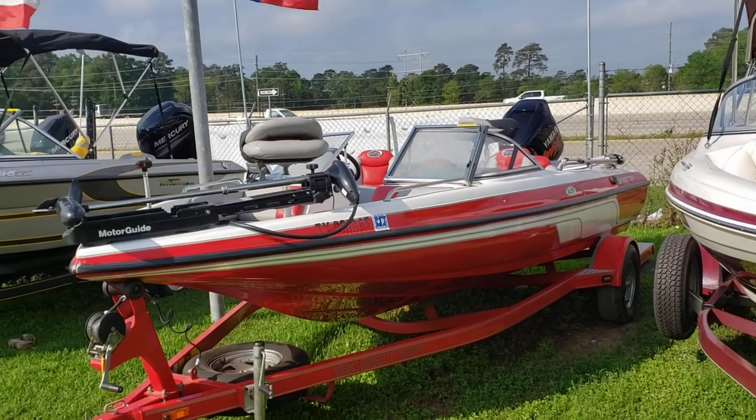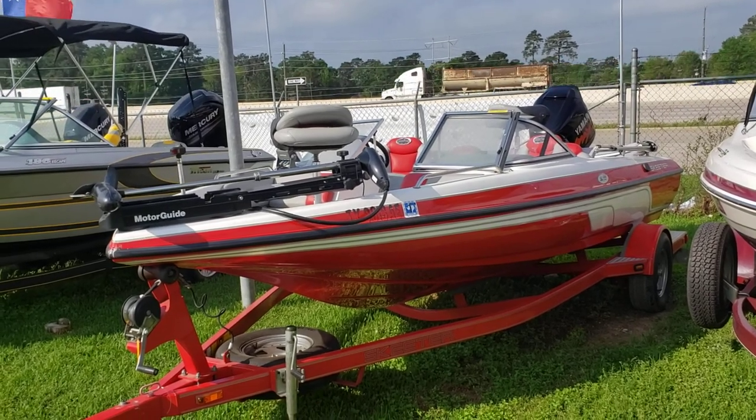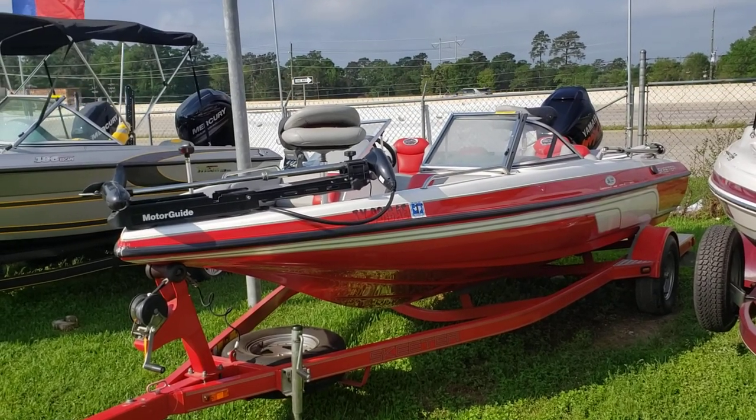This boat's in awesome condition. It's been recently buffed, bringing out that bright red.